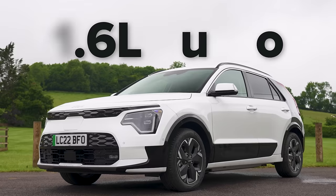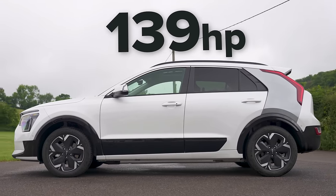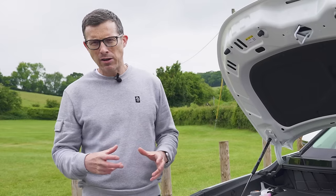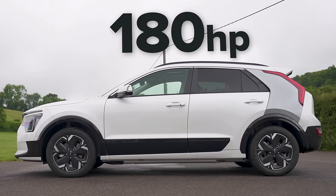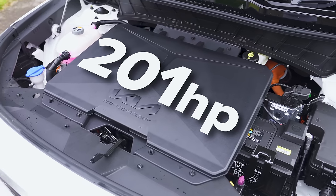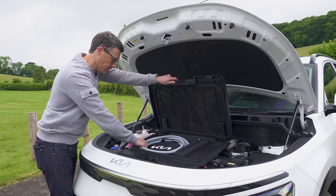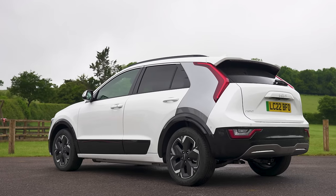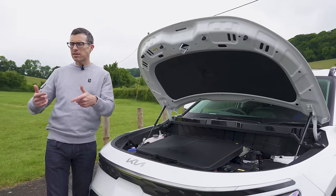The normal hybrid has a 1.6-litre petrol mated to an electric motor driving the front wheels via a six-speed automatic gearbox, producing 139 horsepower. The plug-in hybrid has the same setup but with a bigger battery that can do 40 miles on electric power alone, giving 180 horsepower. The electric-only version has a motor driving the front wheels with 201 horsepower. You can charge it to 80% in about 45 minutes. Kia claims 285 miles of range; I averaged 4 miles per kilowatt hour, giving a real-world range of around 260 miles.